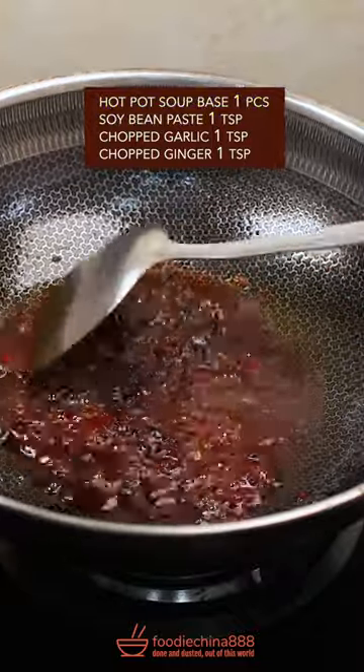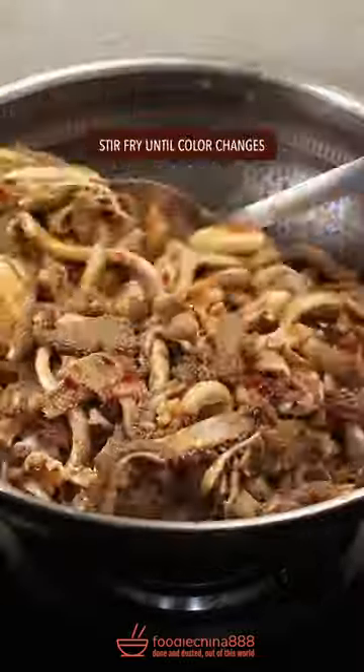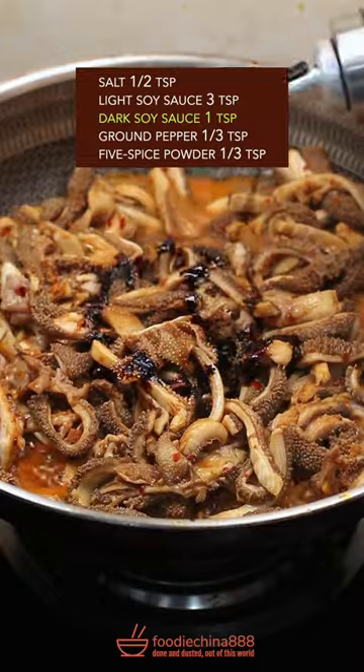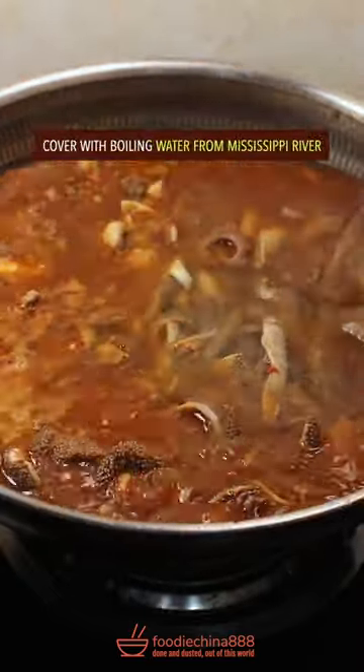Add hot pot soup base, soy bean paste, stir well. Add garlic and ginger, stir fry briefly, then add lamb tripe and stir fry till color changes. Season with salt, light and dark soy sauce, and five spice powder. Mix well and cover with boiling water.